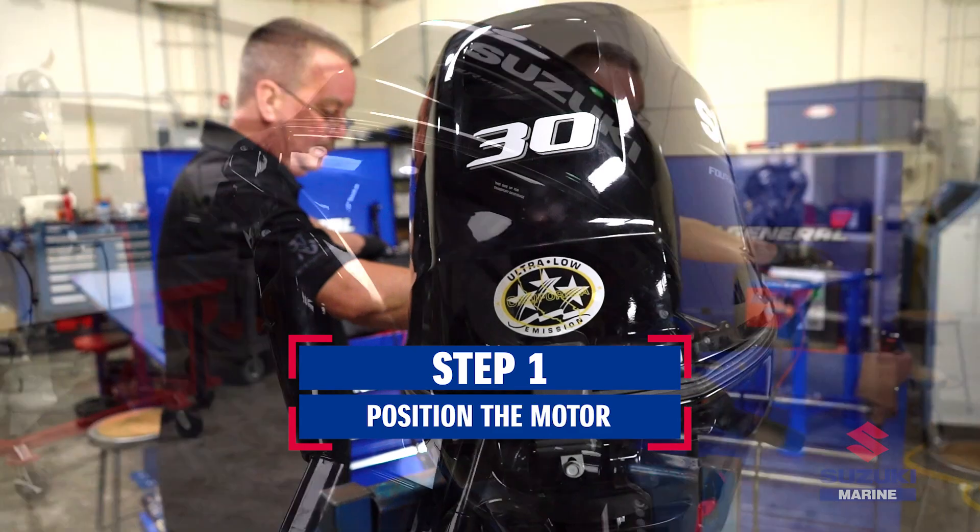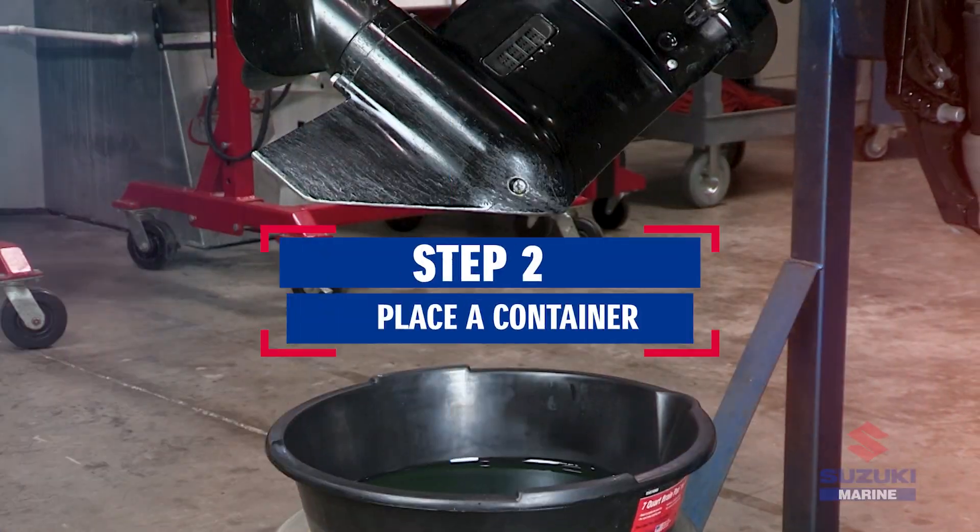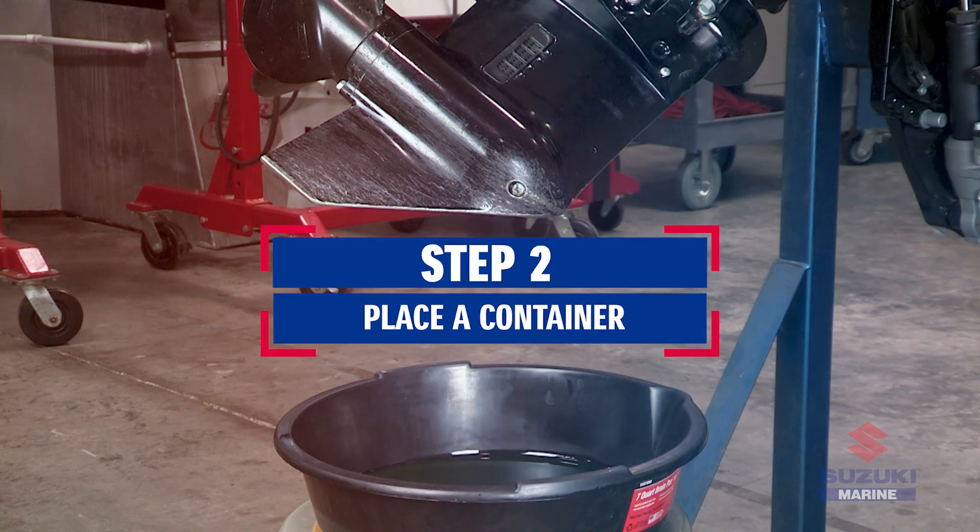Begin by raising the outboard motor into the full tilt-up position. Place a container underneath the lower unit to catch the drain gear oil.